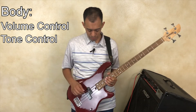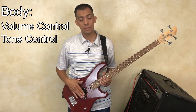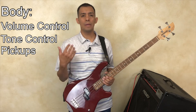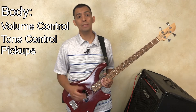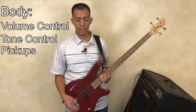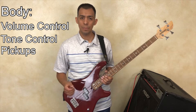You'll also see that the strings come to an anchor at the back end of the body of the guitar. And in the middle underneath the strings are two sections called pickups. The pickups are very important because most bass guitars are electric. Every now and then you'll see an acoustic bass player, but generally the most commonly played is an electric bass guitar. The bass guitar needs functioning pickups, located right underneath the strings, and these are very important when establishing playing technique.